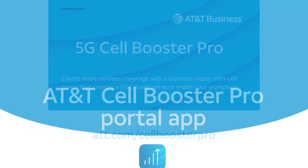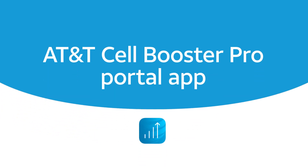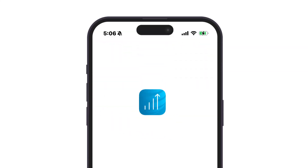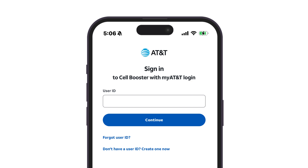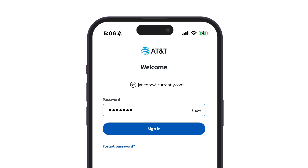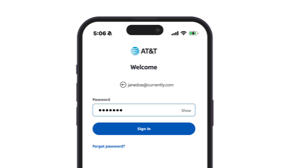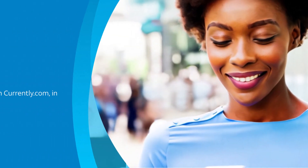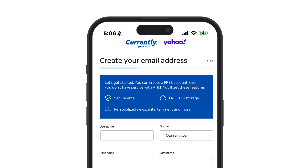Next up is downloading the AT&T Cell Booster Pro portal app, which is available from the Apple or Google Play Store. Once you have downloaded the app, you can log into the AT&T Cell Booster portal by inputting the username and password you use to log into and manage your existing wireless accounts, whether that's AT&T Premier, MyAT&T, or FirstNet. If you will be managing your 5G Cell Booster Pro devices and don't have an AT&T login for your company, you can create a new username and password for logging into the Cell Booster Pro portal.